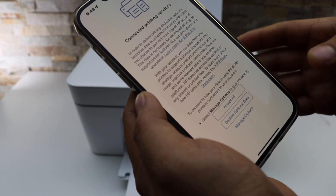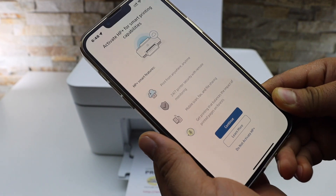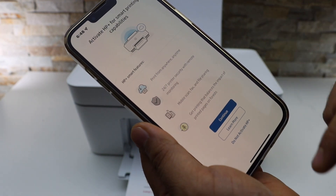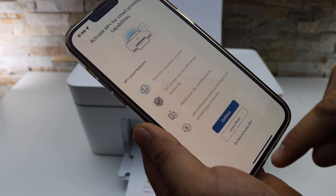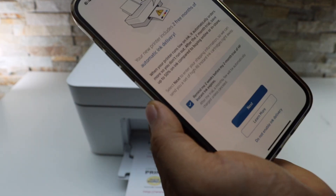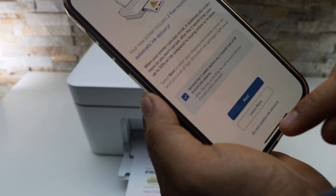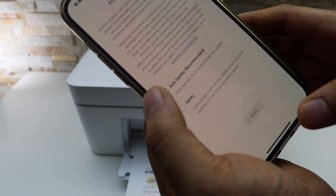You can connect to the printing services, so select 'Accept all'. You can join HP Plus and activate it, or you can do it later. Click continue. You can also join for Instant Ink, or you can do it later. Select auto updates for your printer.